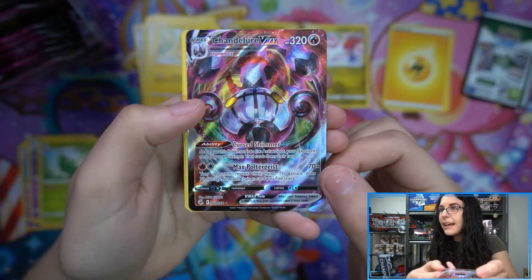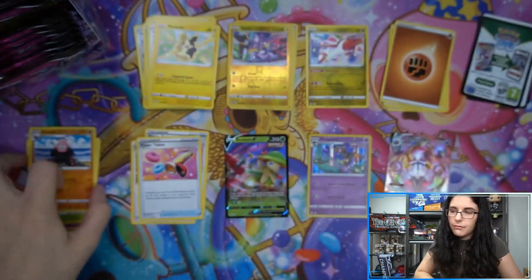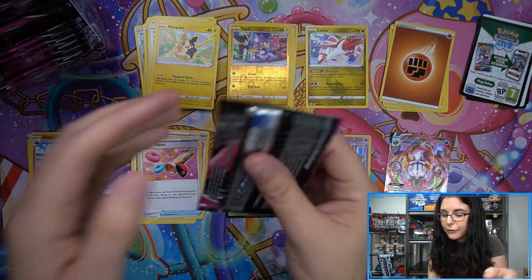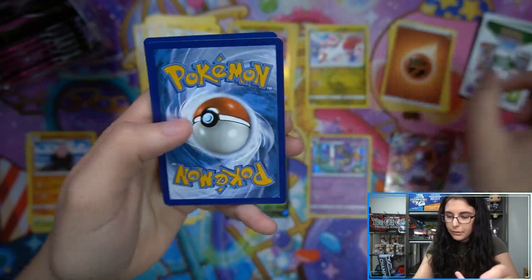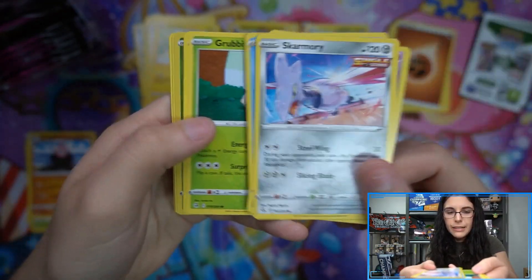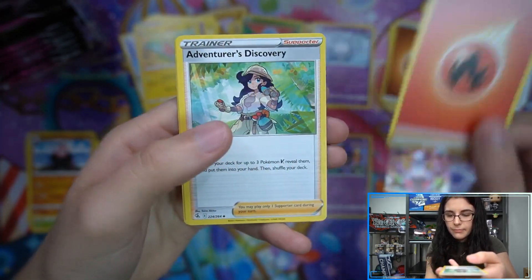Ooh, Chandelure VMAX! I actually got one of these for myself at a card show. I was like, I really like Chandelure, let me buy some Chandelure cards - I got a Full Art Chandelure V and the VMAX. That's cool, I like that pull. Not sure if Leland is a Chandelure fan as well, but I just like that whole line. Litwick is a candle, Lampent is a lamp, Chandelure is a Chandelure - that's some good content. Excited to see what else we find, hoping for some Alt Art.